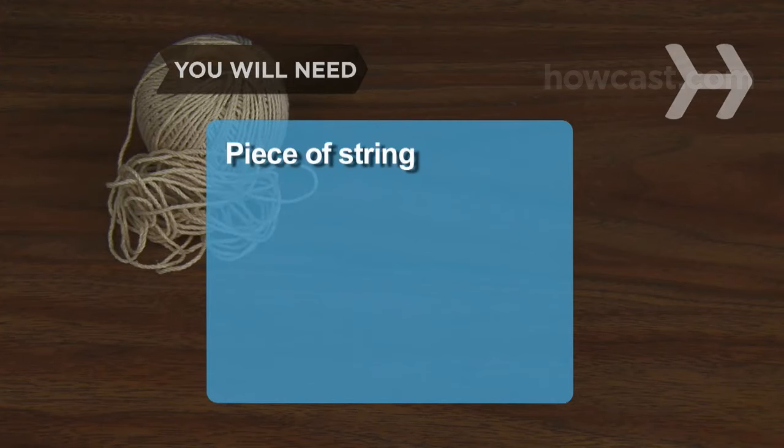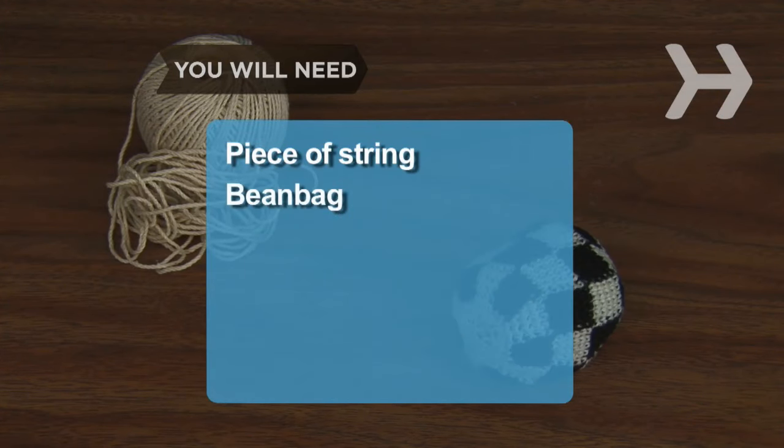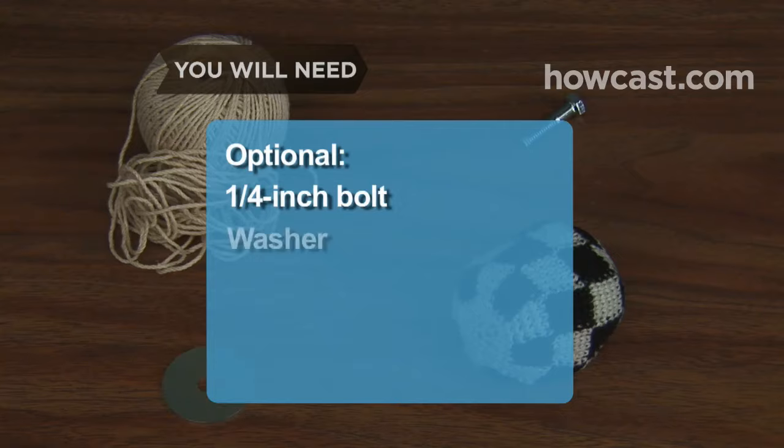You will need a piece of string as tall as you, a beanbag, a quarter-inch bolt, and a washer.